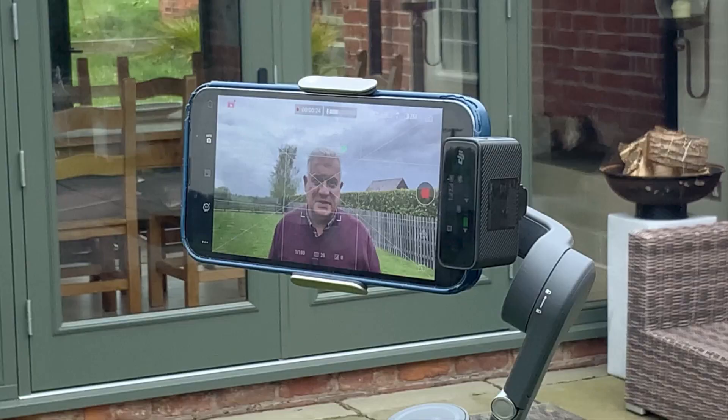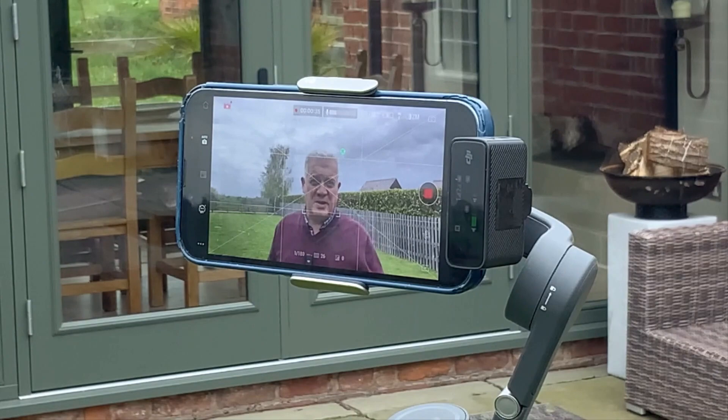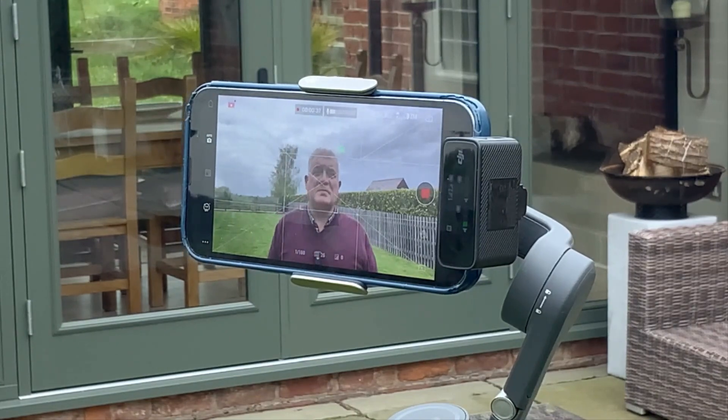Hi everybody. One of the things we get commonly asked at school media teams is: is it worth getting a gimbal? I've got a DJI Osmo 6 set up here, which is for a mobile phone. I've got it set up on a gimbal with a wireless microphone attached.